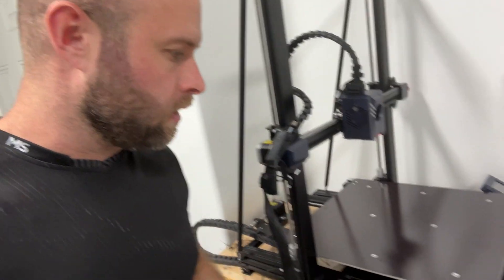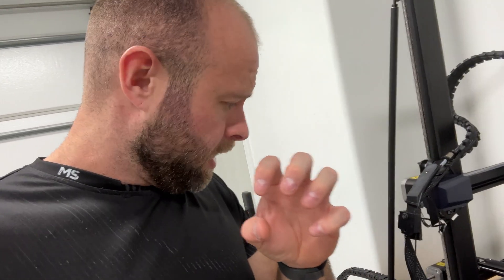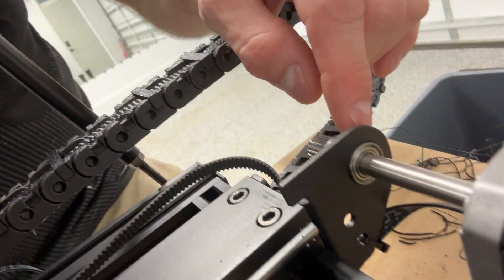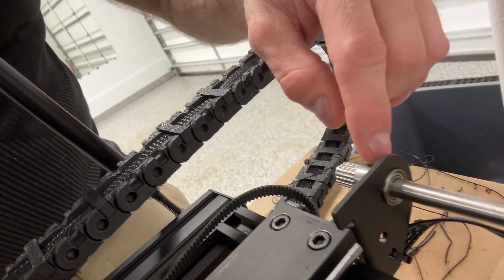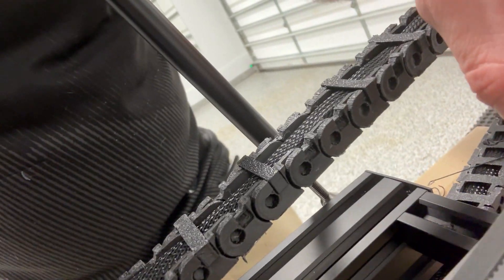In yesterday's vlog I was printing the big Chain Chomp head and had a big failure. I didn't even notice it at first, but the belt came off because a lot of spaghetti had gotten caught in the motor around the axle. That got caught up in the belt and made it slip. I don't notice any damage on the belt or any teeth missing, but I've never had to slip a belt back on before.